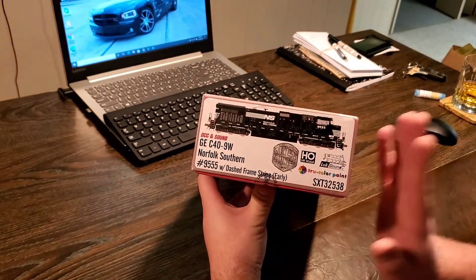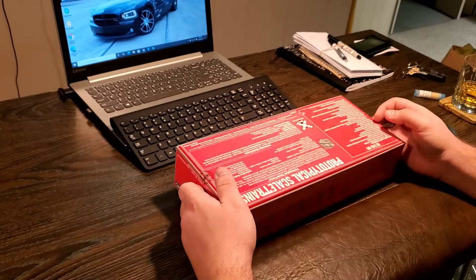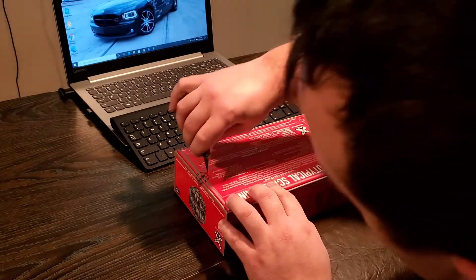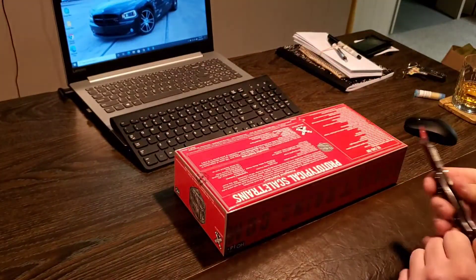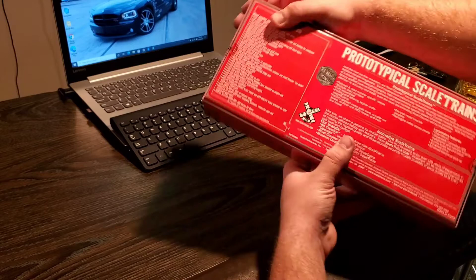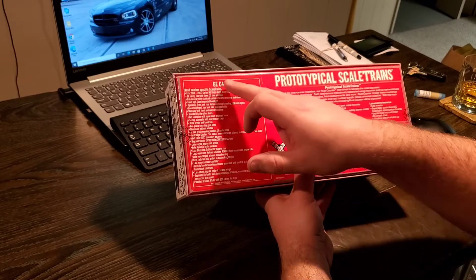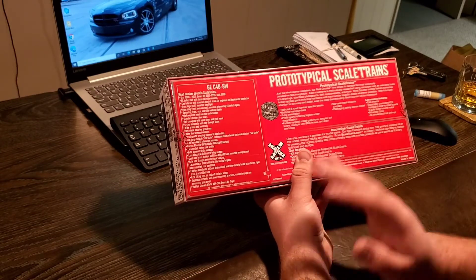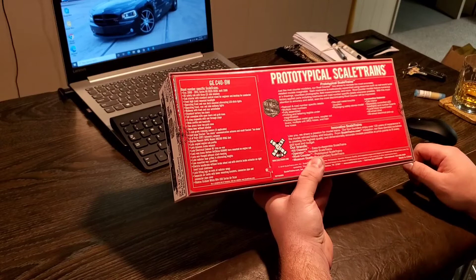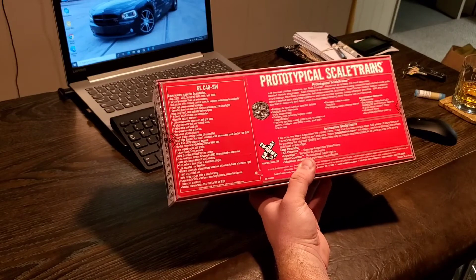So here's what I purchased — got number 9555. I'm going to go ahead and take a look, open it up, just gently cut the tape. Call me old fashioned but I try not to cut up the box. One thing you notice about Scale Trains that a lot of manufacturers don't do is they put a ton of info on the back — the locomotive, all the information about it, and just a bunch of information about Scale Trains rivet counter and their innovative products. There's a little bit more info here than you'd find on a regular manufacturer's box.